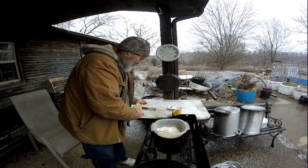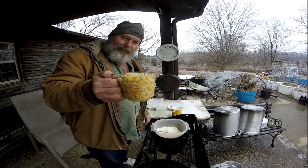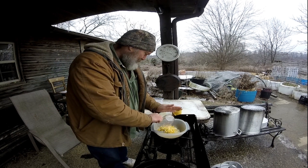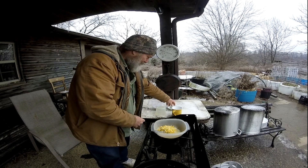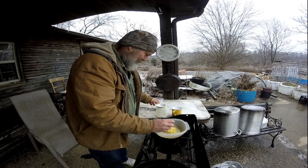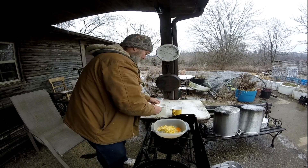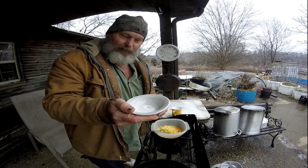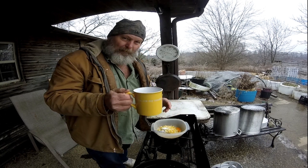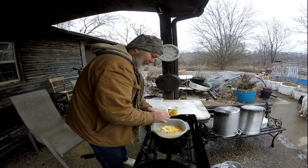All right, once you get all your onions chopped up, I got some frozen sweet corn I canned last fall. I got about a cup and a half of sweet corn to put in there. My chickens have started laying eggs, so I got one egg I'm going to put in there too. And one teaspoon of sugar, and about a half a cup of milk to get started — to make sure it don't get too thin.